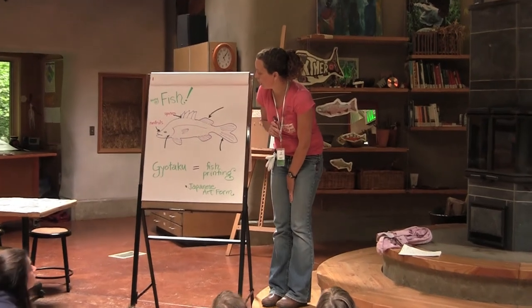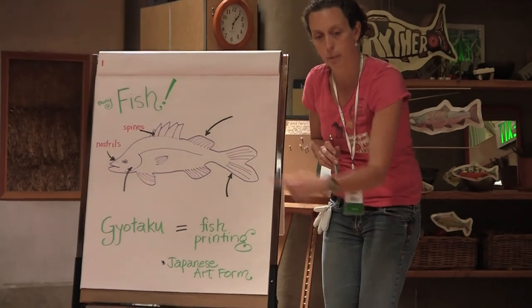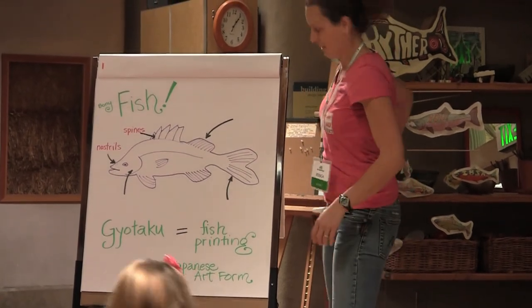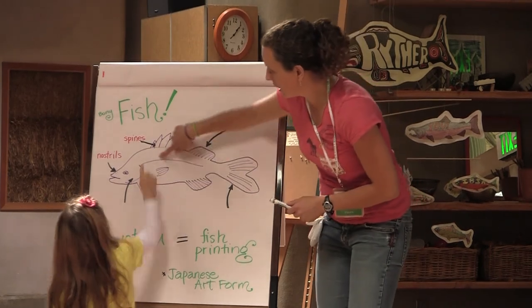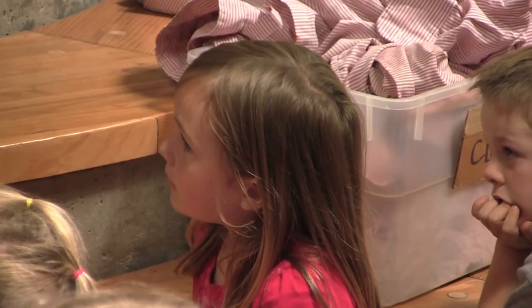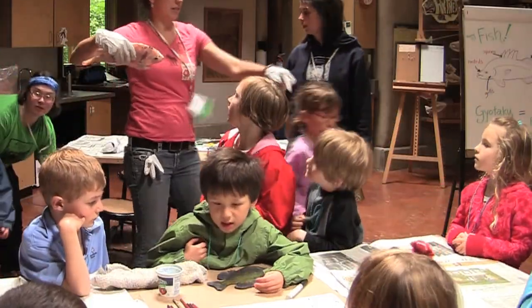Does anybody know where the gills might be on this fish? Do you want to come up and point to where you think it is? By printing the fish and looking at it very carefully, you are going to learn more about the fish and what it looks like. I am going to demonstrate one fish print and show you how it's done, and then you can do your own fish.